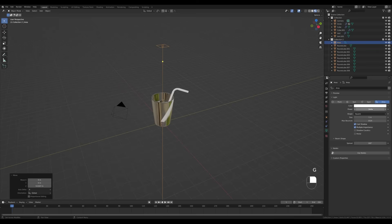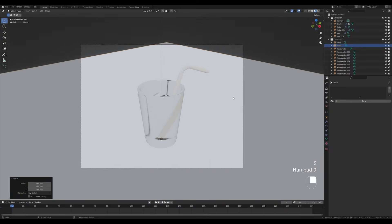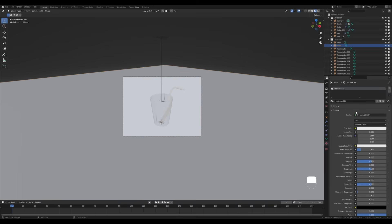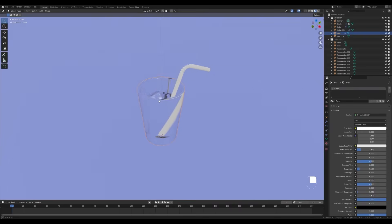To better see what we're doing, press Shift+A and add an Area Light, press G then Z to move it up, and increase the strength to something like 500. Now let's add a background — add a plane, scale it up, look from the camera view by pressing 0, make it a little larger, and add some material for the background.